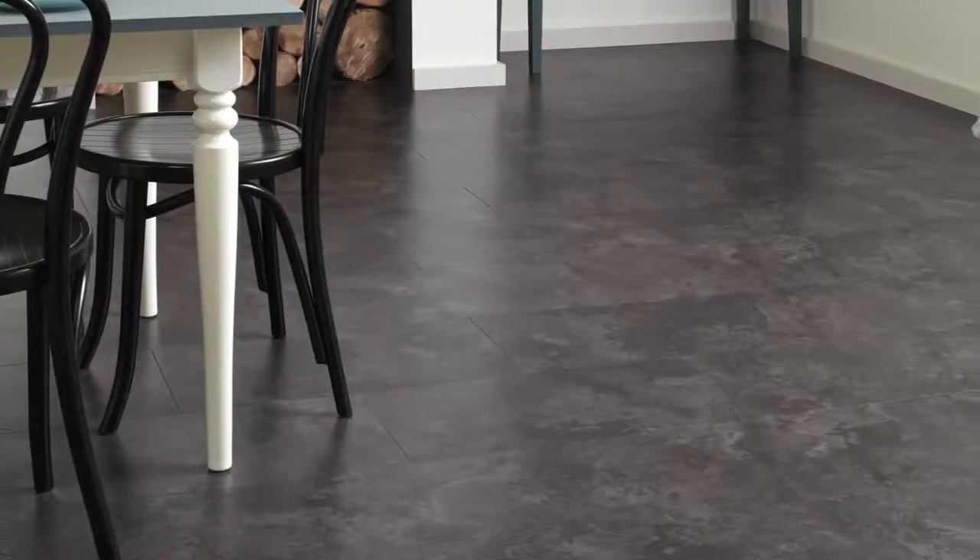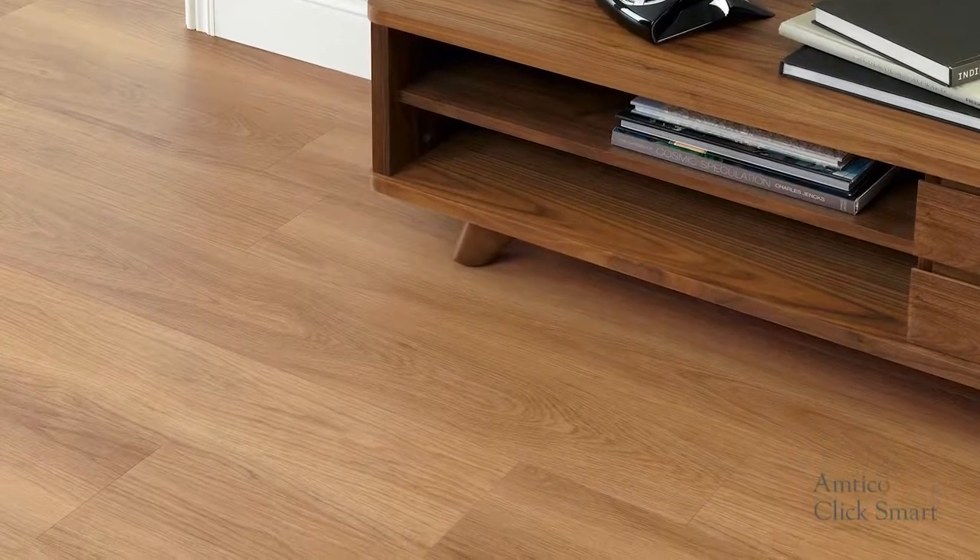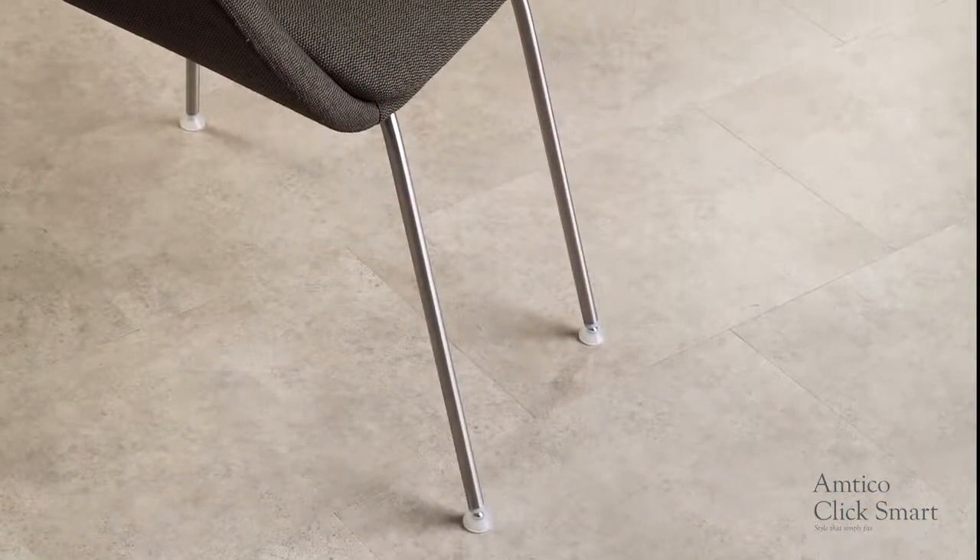Amtiko ClickSmart provides an elegant and stylish look to your home, offering a variety of designs and colours in authentic wood or stone finishes, designed to suit every interior style.